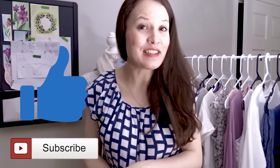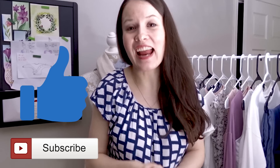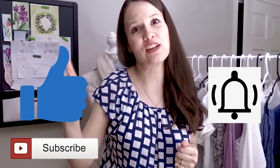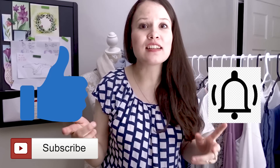Hey guys, it's Alisa here with Thoughtful Creativity. On this channel everything is about sewing, handmade capsule wardrobes, and creativity and inspiration in general. If you haven't already, click that subscribe button, like this video if you enjoyed it, share it with your fellow sewists, and click that notification bell so you don't miss any further videos.